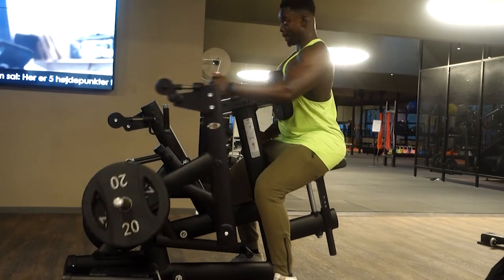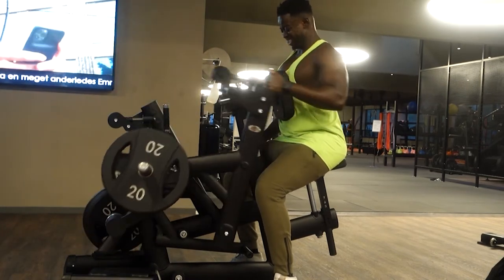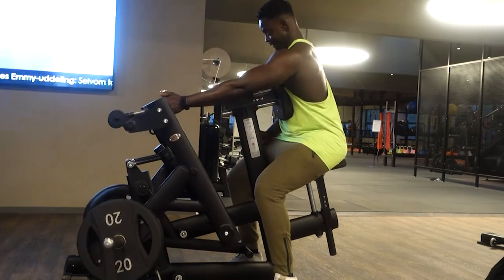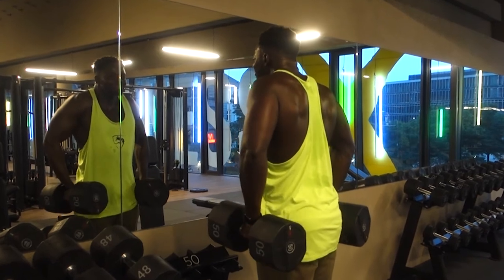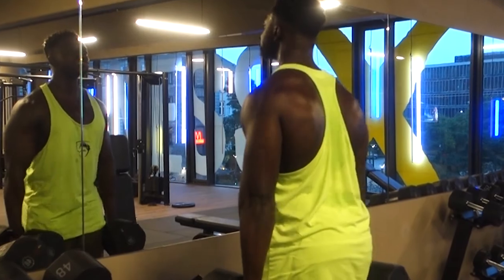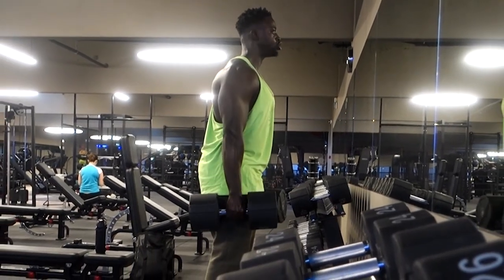I do want to say this because some people see routines on YouTube and just follow them — I've been in the gym for over 10 years, and a lot of the exercises I choose are tailored to my needs, my weaker points, and areas I want to improve. As you can see, I'm sweating pretty hard — it's intense. So don't just follow this routine and think you're going to look a certain way; it will help of course, but it is tailored specifically to my needs.